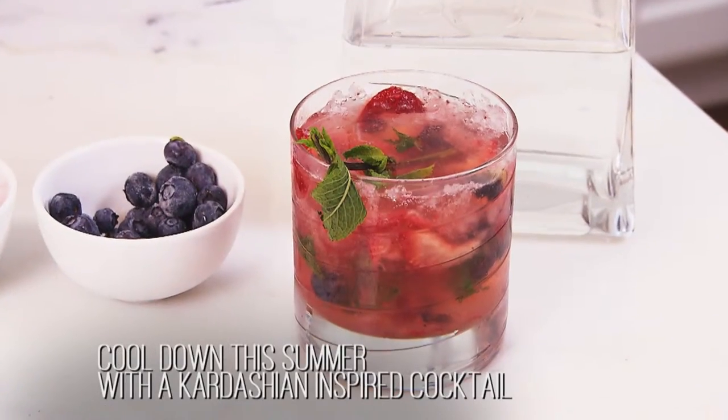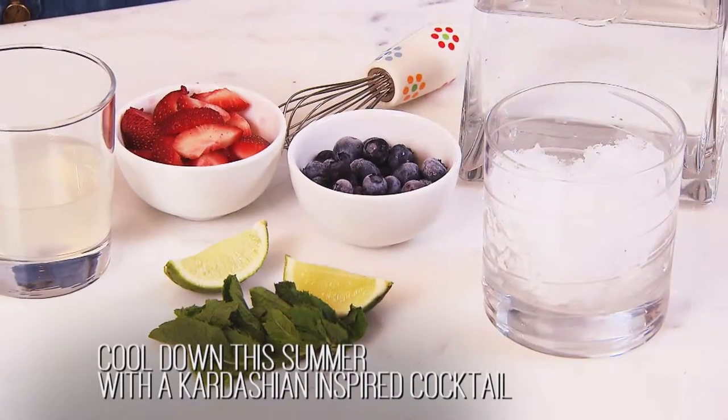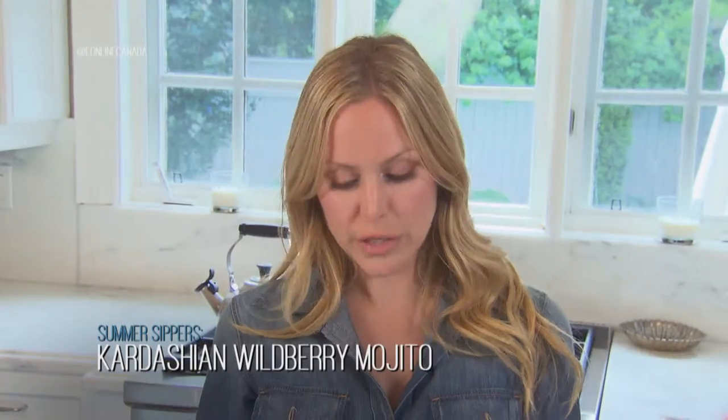The heat is on and there's no better way to cool off in the summer than with a Kardashian inspired cocktail. It's packed with wild berries and it has a lot of bite. So here's the recipe.